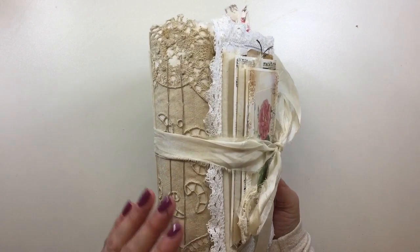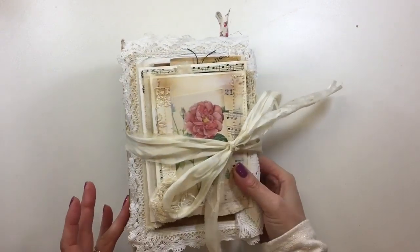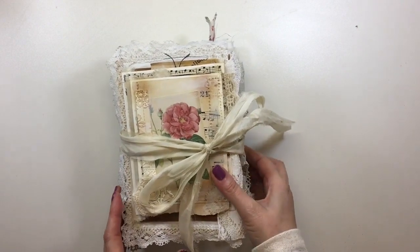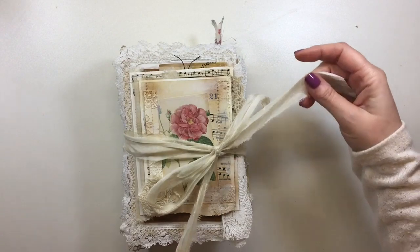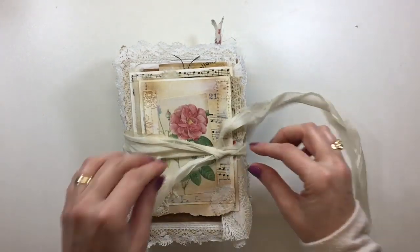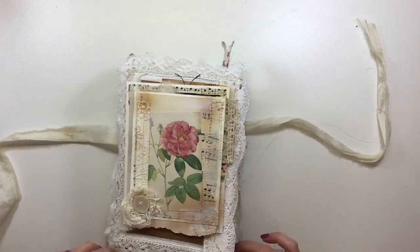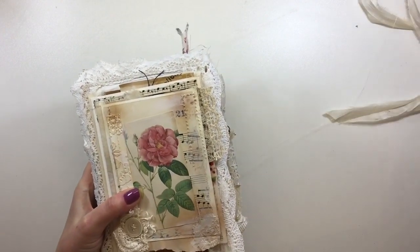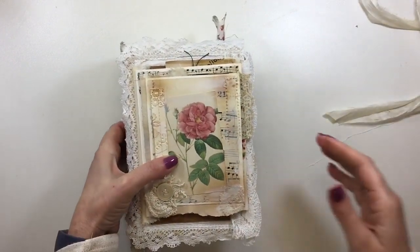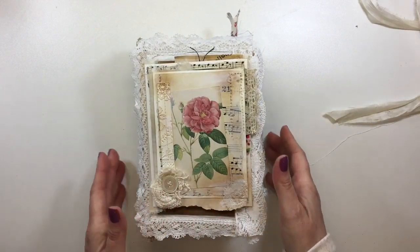It's a two signature and as you can see it's got a lot of vintage laces. It's got a lot of vintage ephemera in it as well. The closure is Sari Silk and this closure has not been attached to this journal, so this can just be taken off and put away so that it's a little bit easier for when you're journaling in it.